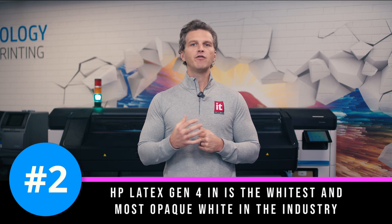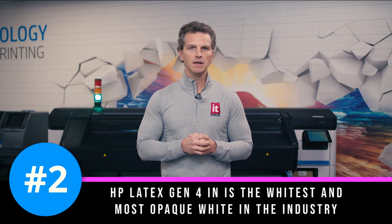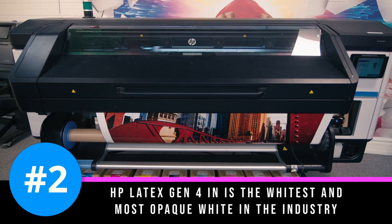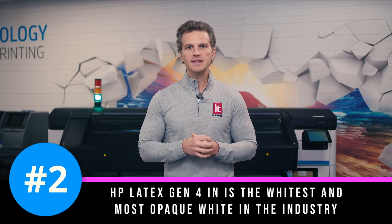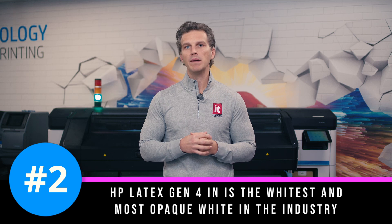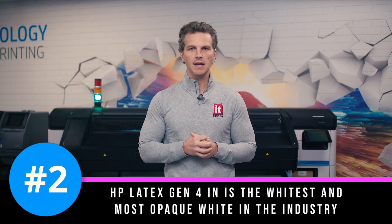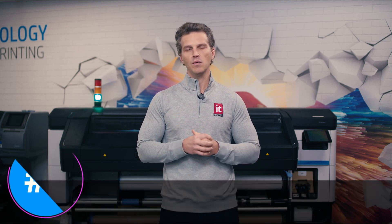Number two. HP Latex Gen 4 white ink is the whitest and most opaque white in the industry. This is true on day one of printing, but even more true as time passes. Competitive UV white inks show significant shifts of 5 plus delta E when exposed to sunlight for only 100 days. This not only causes your whites to look yellow, but it also changes the white points of any colored inks that are layered over the white underbase, leading to color shifts. HP's white ink is not cured with light and doesn't shift with light exposure. HP's white is on-demand, without waste, and without worry.